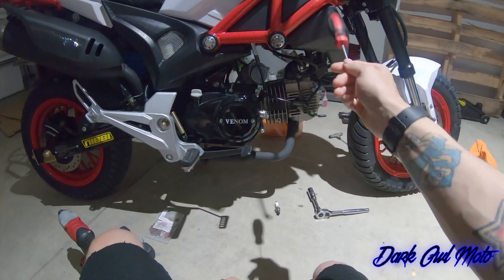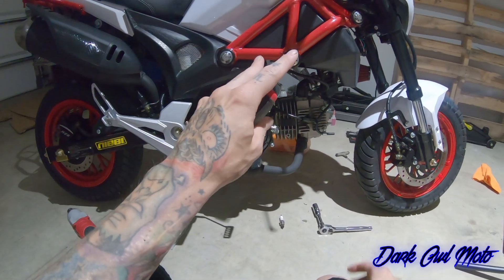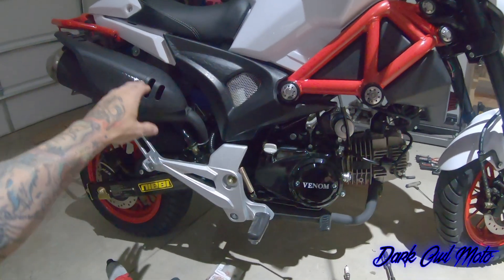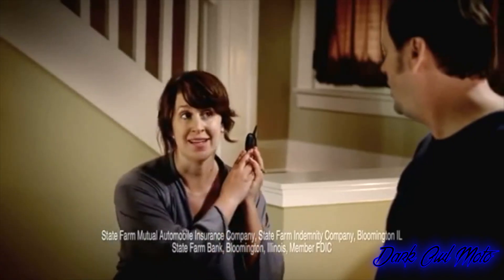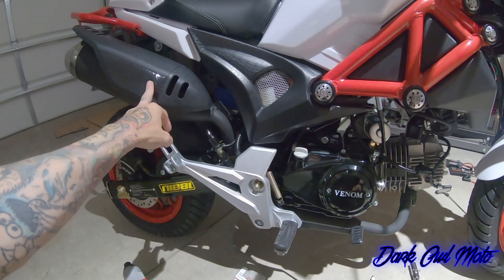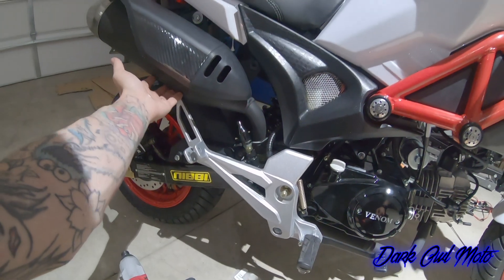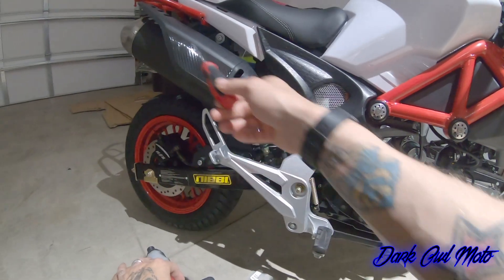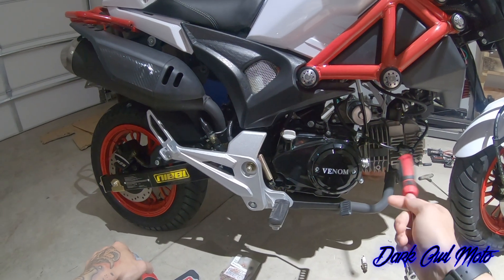The two biggest issues on this bike so far: first, the exhaust sounds hideous — I've tried everything to fix it. Second, when I rev it up there's something loose inside the muffler itself, probably the baffles or welds that weren't done properly. I'm going to get rid of it and order a new exhaust setup, probably the same one I had on the Hellcat.